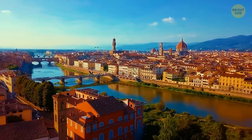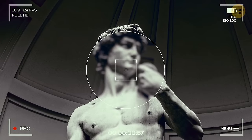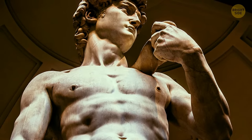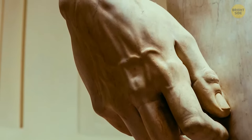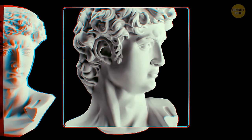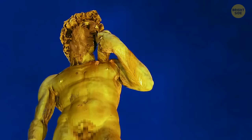Next stop: Florence and the Academia Gallery, home to Michelangelo's David — a 17-foot-tall marble wonder carved over about three years. The mystery is the statue's true expression. Looking at him from below, his face seems serene and peaceful. But art historians argue the work was largely misunderstood — his brows are frowning and the veins in his arms are popping out. Michelangelo's idea was to depict David right before an important confrontation, so maybe he wasn't all that serene after all.